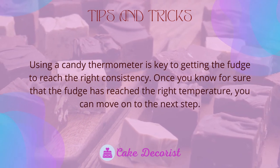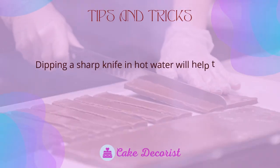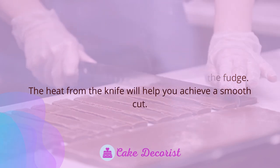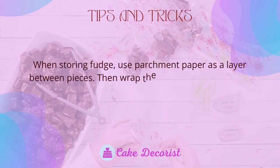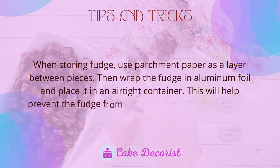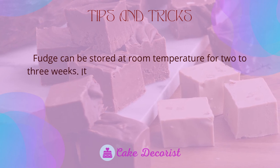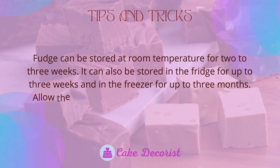Dipping a sharp knife in hot water will help you trim the edges and cleanly cut through the fudge, as the heat from the knife helps achieve a smooth cut. When storing fudge, use parchment paper as a layer between pieces, then wrap the fudge in aluminum foil and place it in an airtight container to prevent moisture loss and crumbling. Fudge can be stored at room temperature for two to three weeks, in the fridge for up to three weeks, and in the freezer for up to three months.